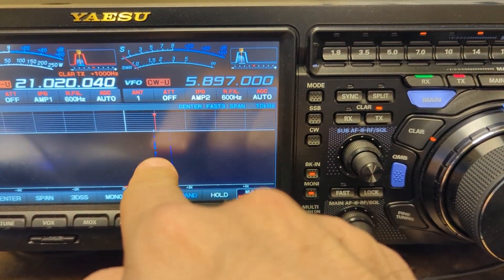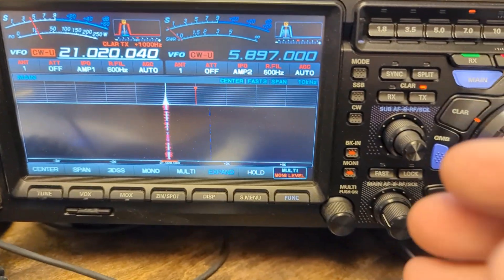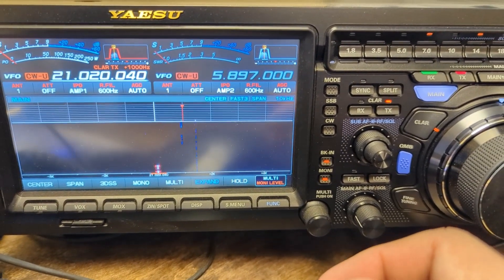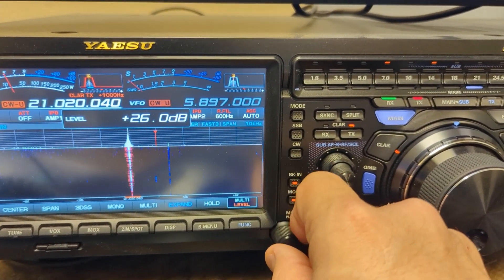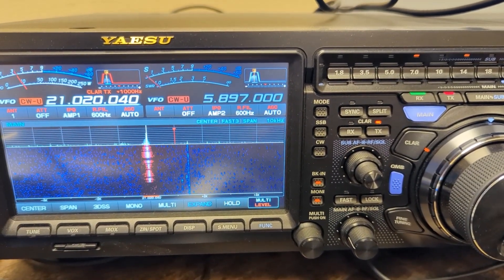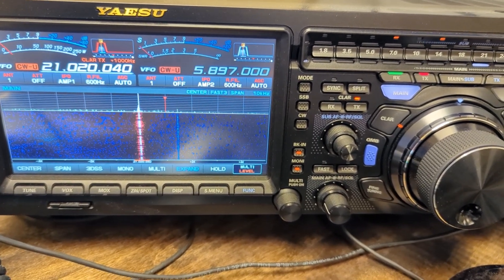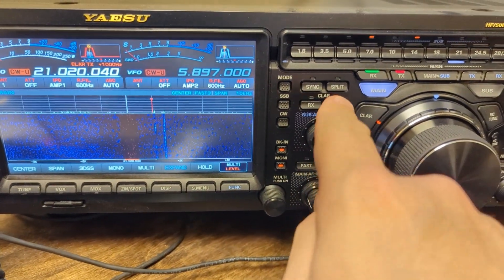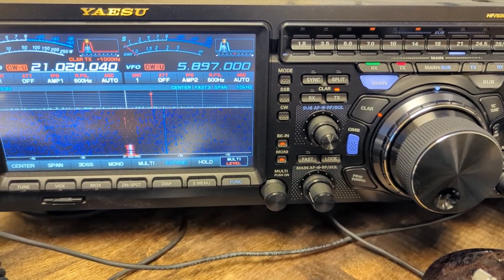You can see some folks calling him about right where that is. He's just giving out 59s. I think he's doing a general call — let's see — yeah, he put the JA on the end. That's what it looks like to work split, because you don't want to call on his frequency. He's working up, calling people one kilohertz up — a thousand hertz up.